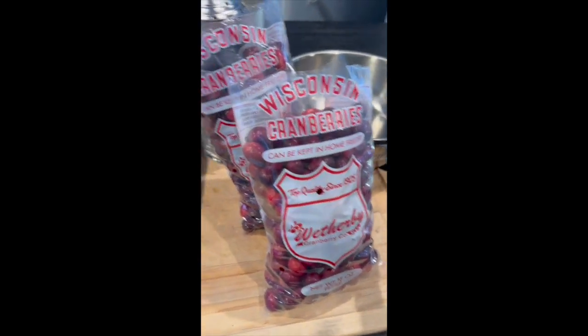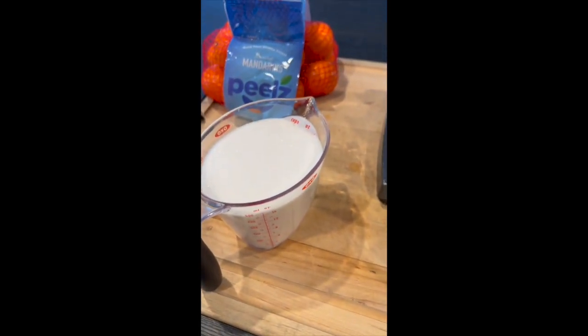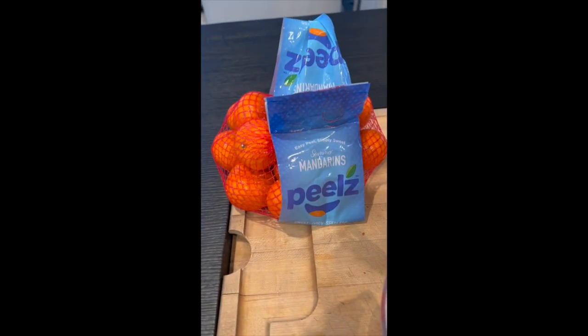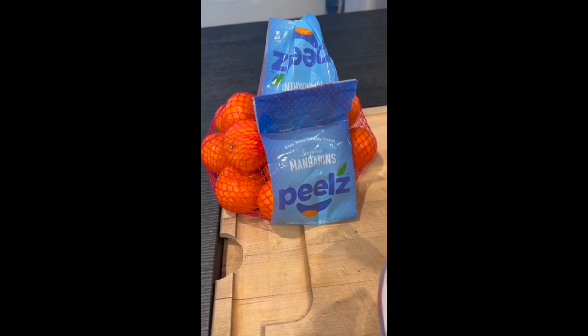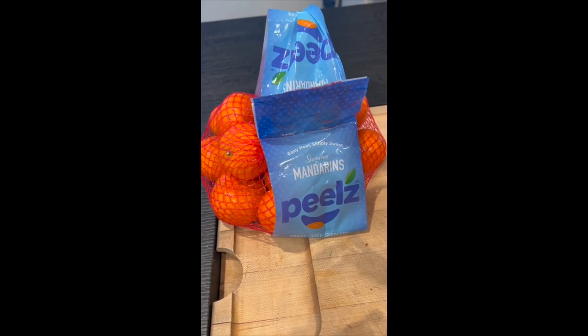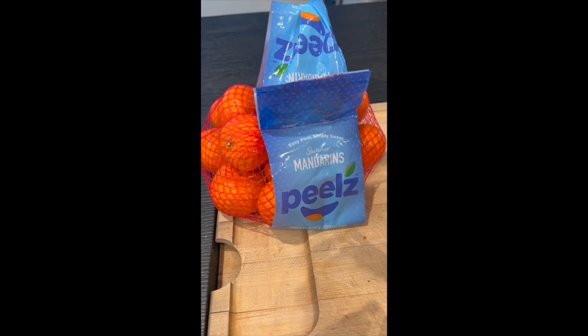For every pound of berries, I use a cup of sugar and two to two and a half cups of orange juice. The oranges I've been buying lately have been a little too tart, but these mandarins are super sweet, so I'm going to juice them and combine them.